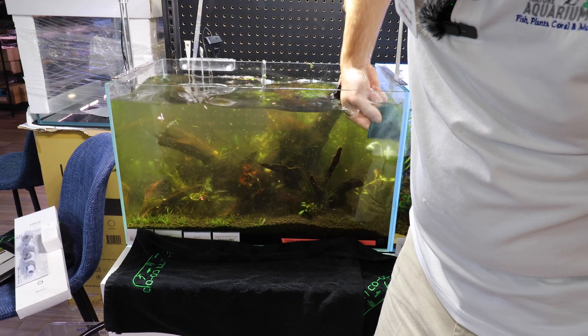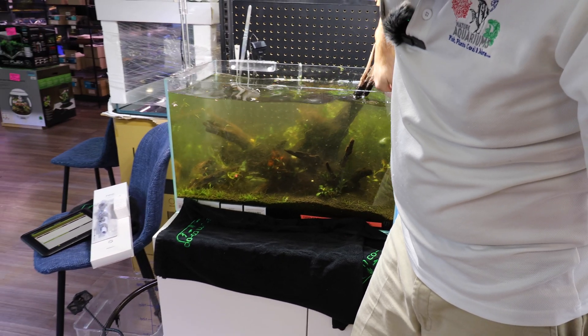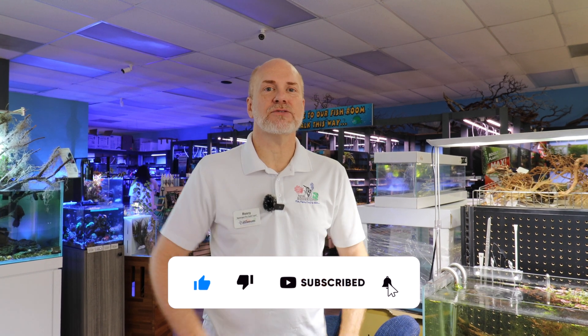Welcome back to another episode of Nature Aquarium TV, where today is part two of how we're going to control and fix the algae in our 60U planted tank. Please remember to like, share, and subscribe for more videos like this.